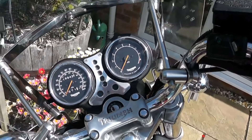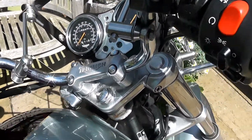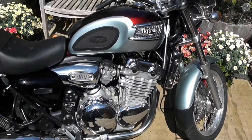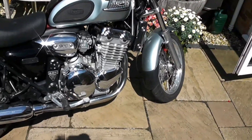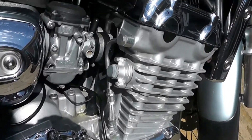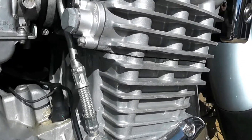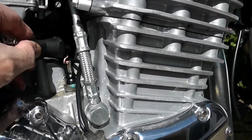So I went on to a couple of forums and apparently, something I didn't know, if you leave your bike out in the wet — which I very very rarely do — then sometimes the oil pressure switch, which is located down here, can get wet and the electrics can get wet on it. There it is.